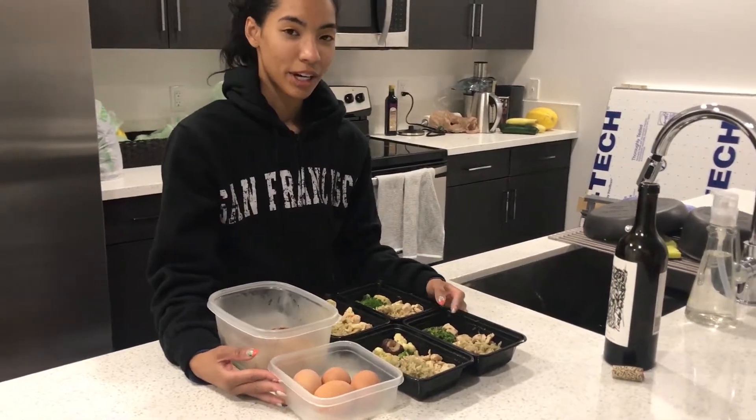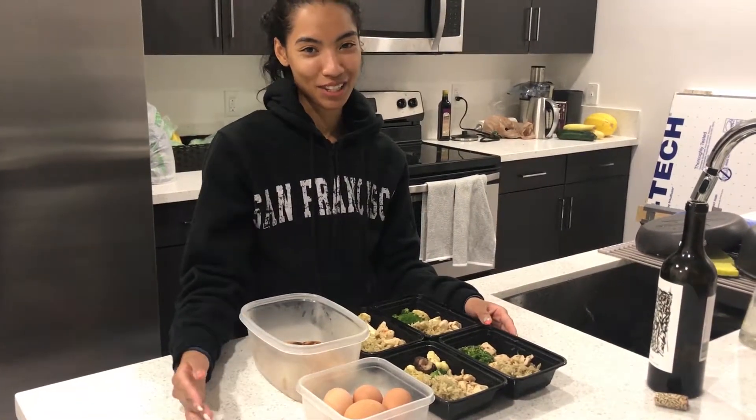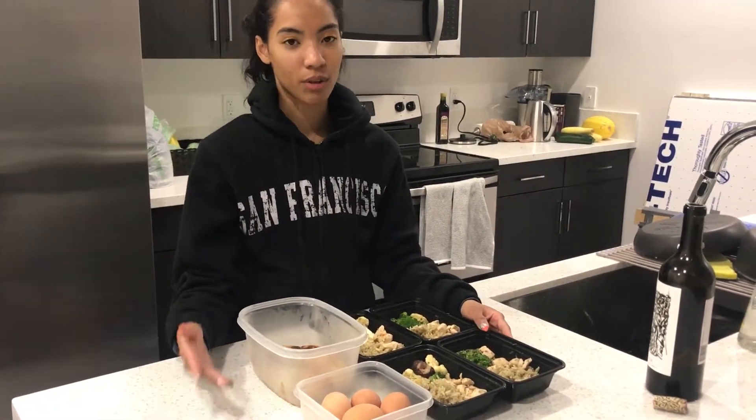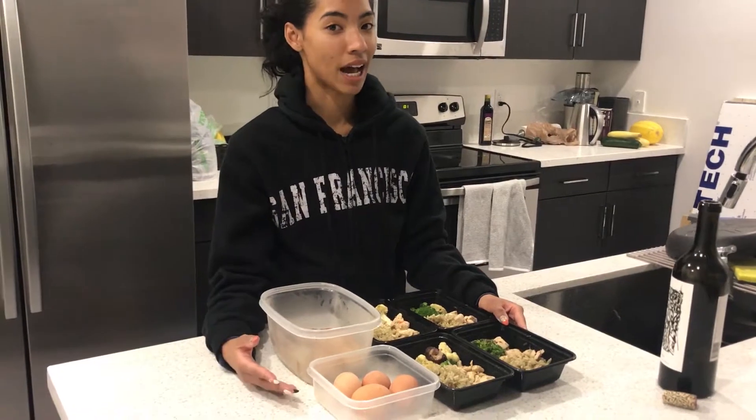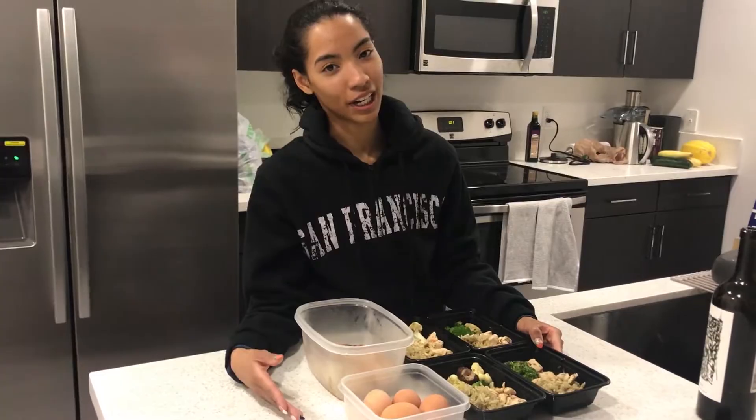I'm trying to get in a better routine of meal prepping, and the reason why I'm doing this is because I'm trying to combine that with being on a regular schedule of working out. And when you work out, you have to eat correctly, which I'm still learning.